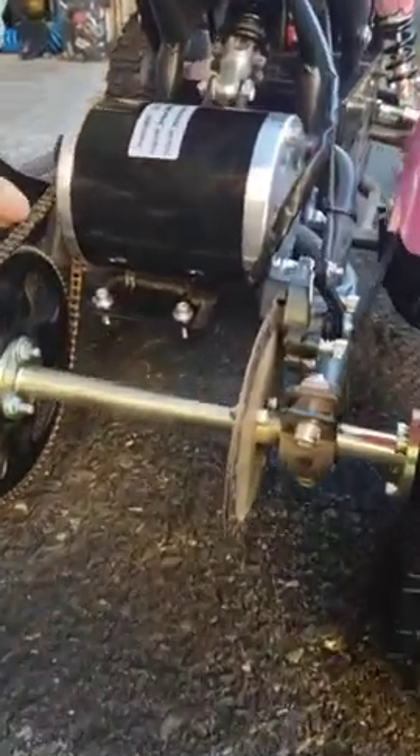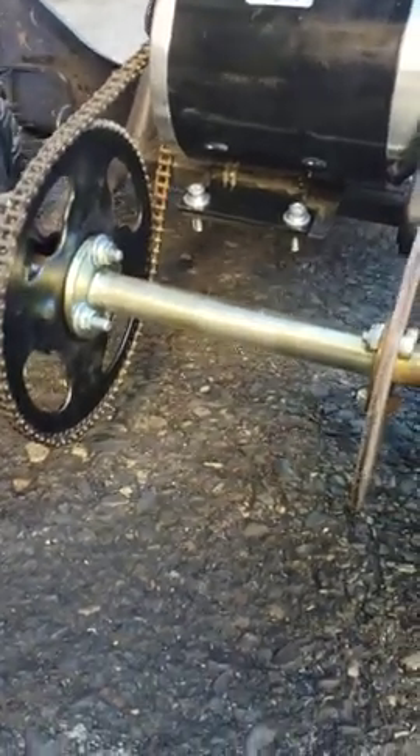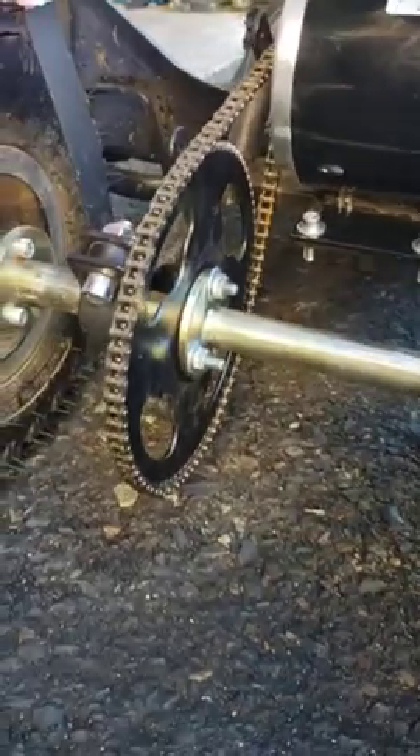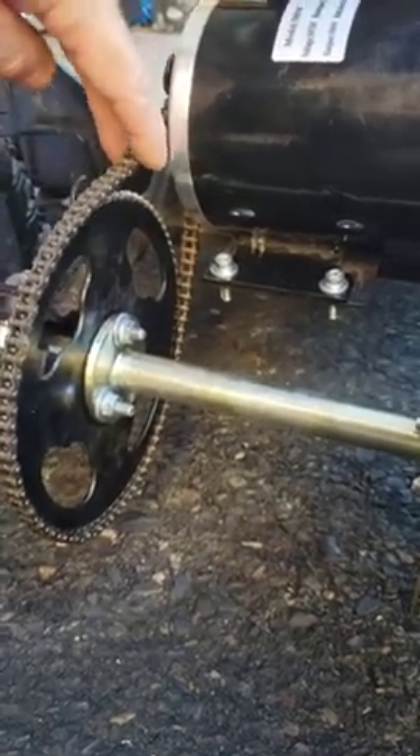I have a video on how to adjust the chain properly if it's too loose and it's wobbling too much, so I don't have to explain that. But if you're looking at this video, you must have this issue that the chain keeps coming off. So it will come off for two reasons. One of the reasons would be that the chain is too loose and has too much wobbling slack,